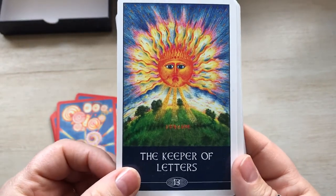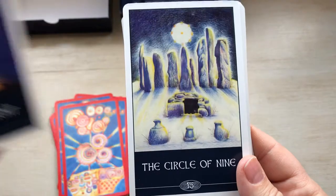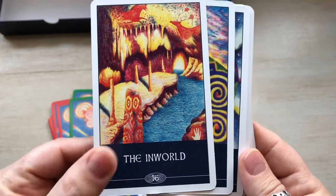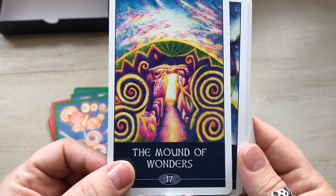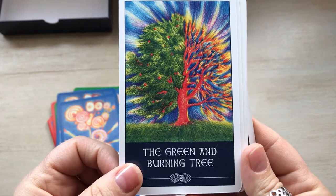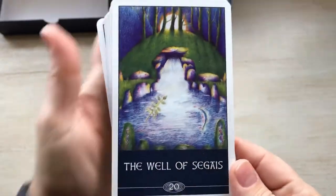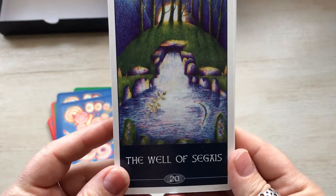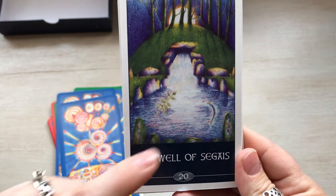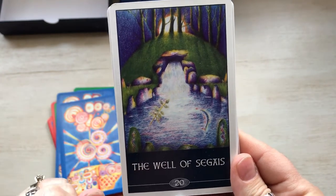Look at this — isn't this awesome? I love these colors. The Keeper of Letters. The Firmament. The Circle of Nine. The In-World — I love that. The Mound of Wonders. The Colors of the Wind — so pretty. The Green and the Burning Tree — look how awesome that is. I wish the artist was still painting, but I guess she kind of left the scene altogether. The Well of Sagus — funny, when I first started doing some journeys, this looks like where I've been. It's kind of weird that this deck found me.